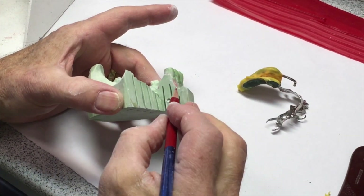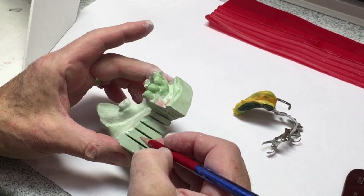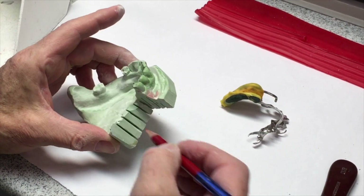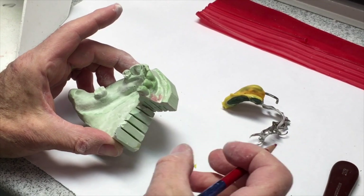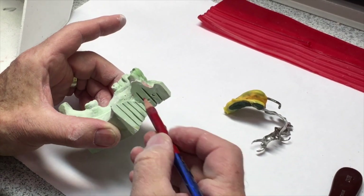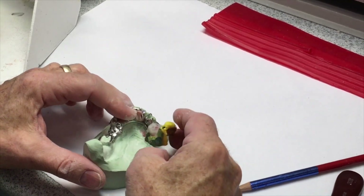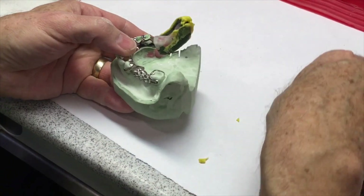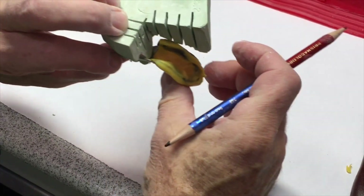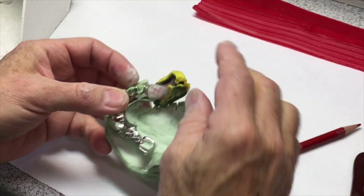I've sectioned that off and made macro retention to help hold the stone onto this. You can do it with a brassler burr, but it's got to go in real deep and at different directions — dimples are not retention. They don't lock it on so it can't come off. Now I should be able to seat this on here. If I cut it too close — and I did — I'm going to have to grind some more off in this area so that it can seat all the way. I want to be sure there's no impression material touching the stone.